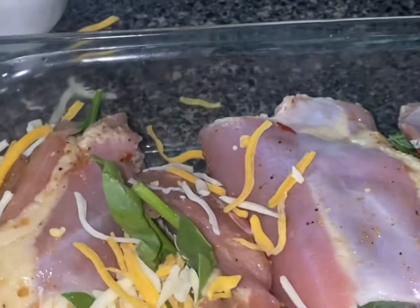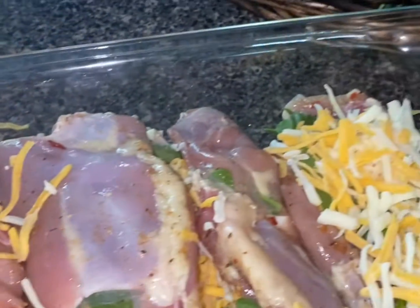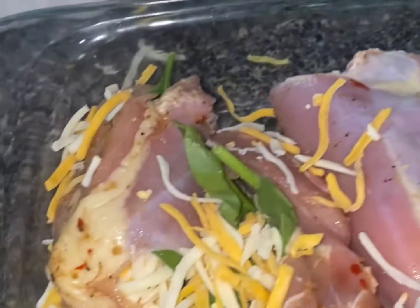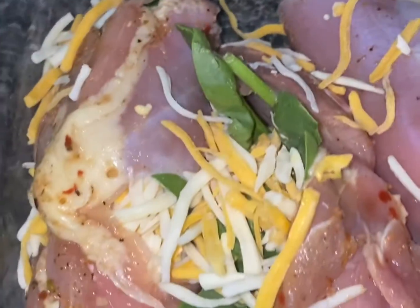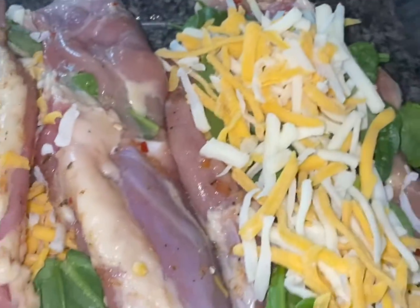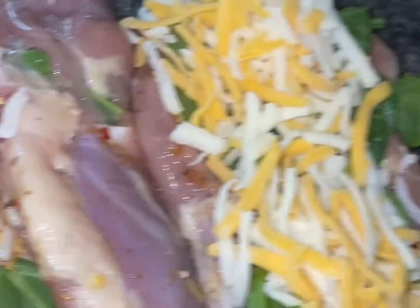Hi guys, I'm doing a short video for TikTok. This is my leg, my legs — boneless legs that I bought from Aldi — and I stuffed them with spinach and I stuffed them with cheese. And I'm going to pour a can of cream of chicken soup over it and bake it in the oven.